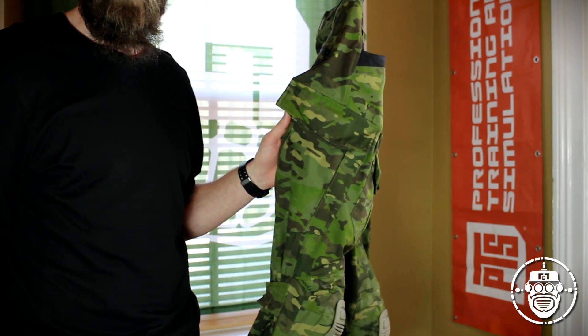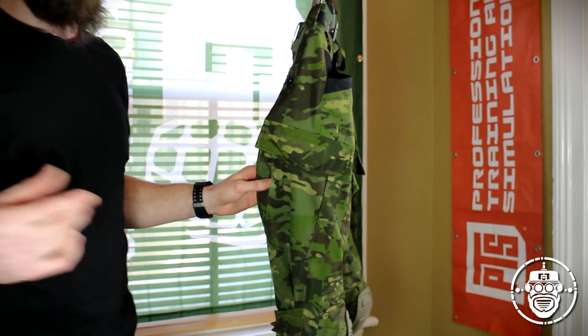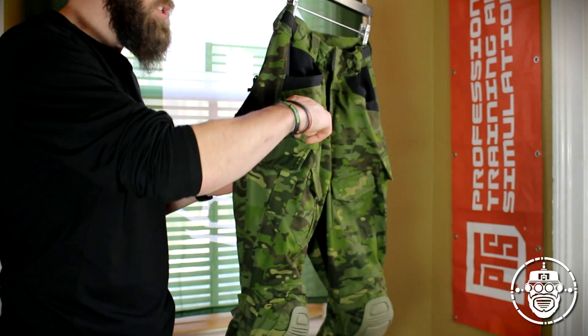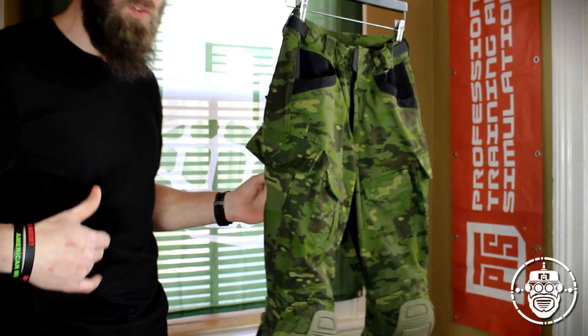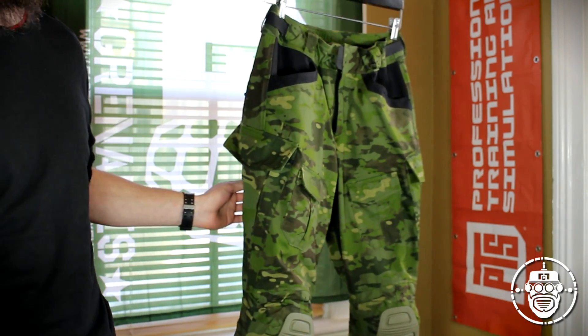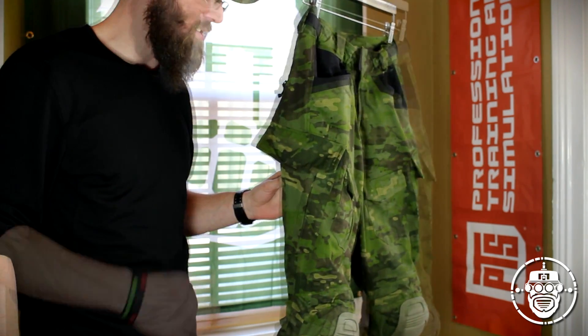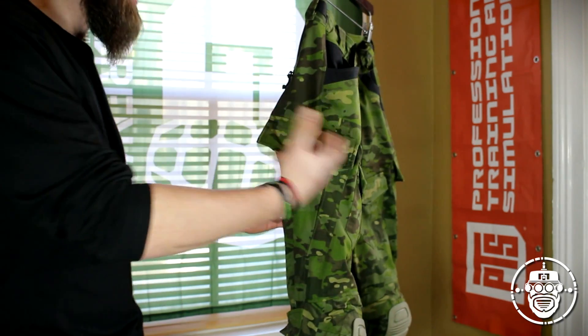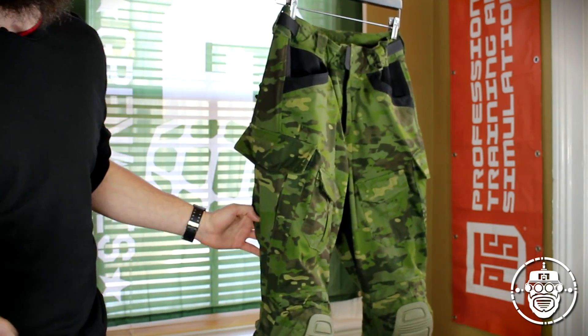Another difference with these side pockets: unlike the G3s, there is no small slit in the top of the seam of the pocket to allow you to put tools, knives, and similar items down into the pocket with quick access. I really enjoy that feature, so I'm a little disappointed it isn't present on these pants.